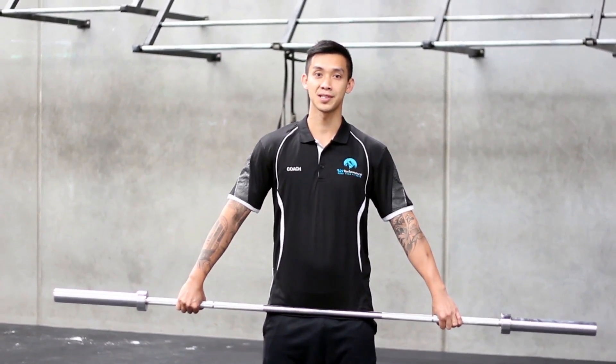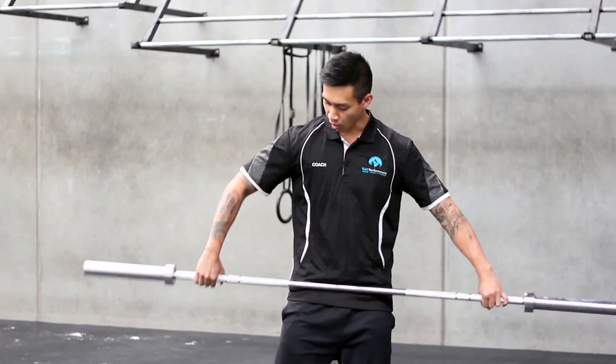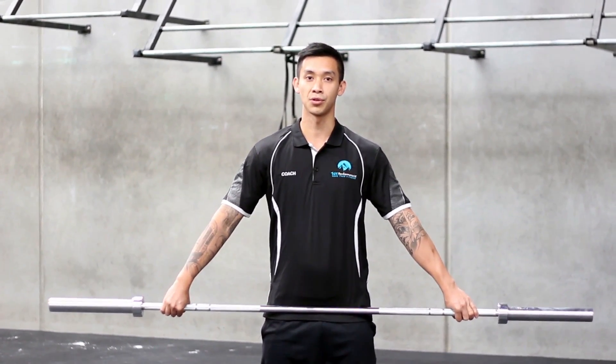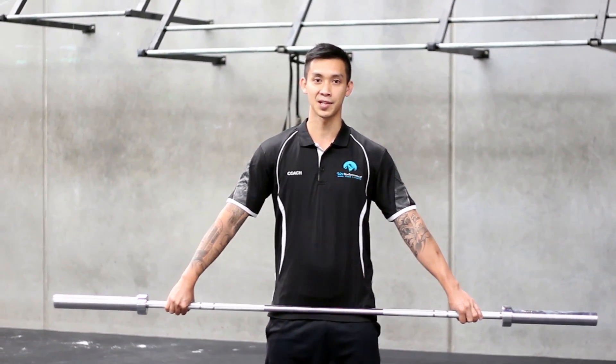There are a couple of differences if you want to play with your snatch grip once you've been snatching for a little bit. If you go a little bit wider, that will tend to help if you have poor overhead mobility, so that will help with your snatch work.